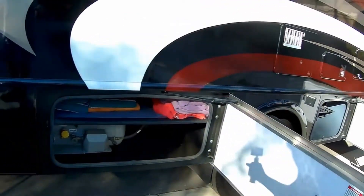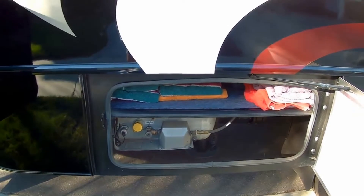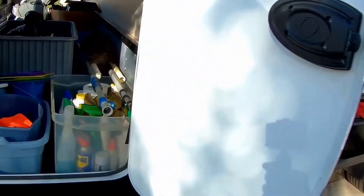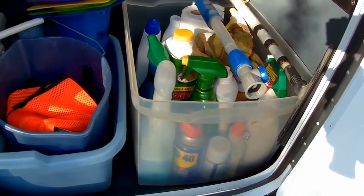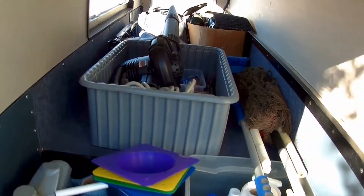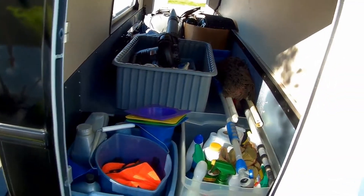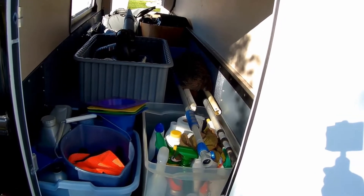That's my propane compartment, and I keep my towels in there — not much weight. In this compartment I keep my chemicals, waxes, cleaners, a little bit of oil, cones, and then there's a leaf blower and some dusters. This compartment weighs around 30 pounds.